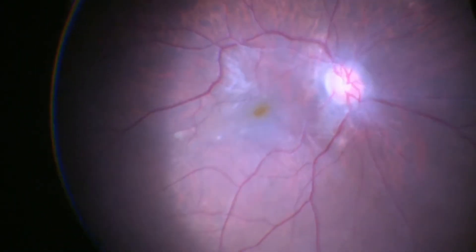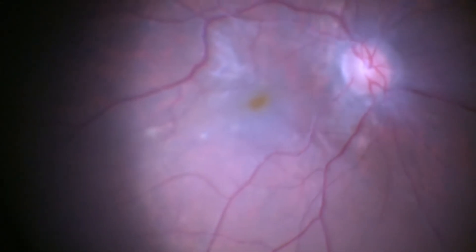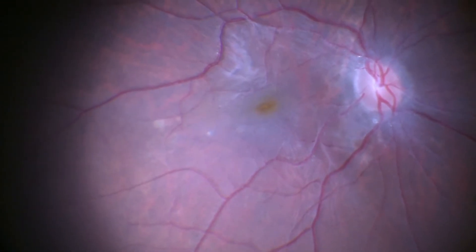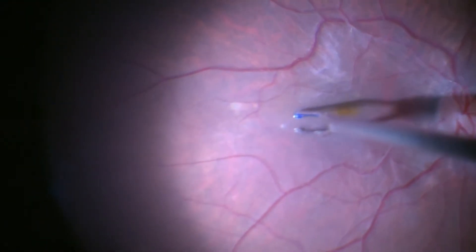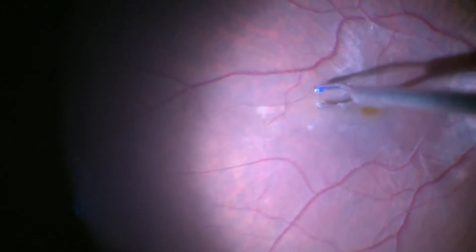Now you can get a good view of the epiretinal membrane, which is distorting the retinal vessels and causing an altered reflex of the macula. The forceps is taken to start peeling the epiretinal membrane.